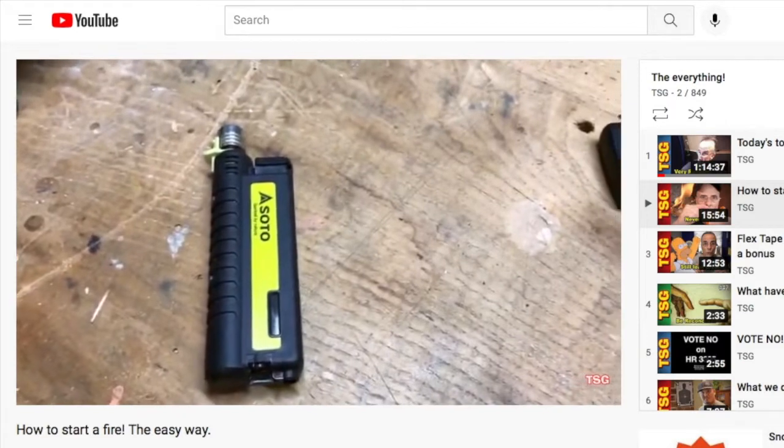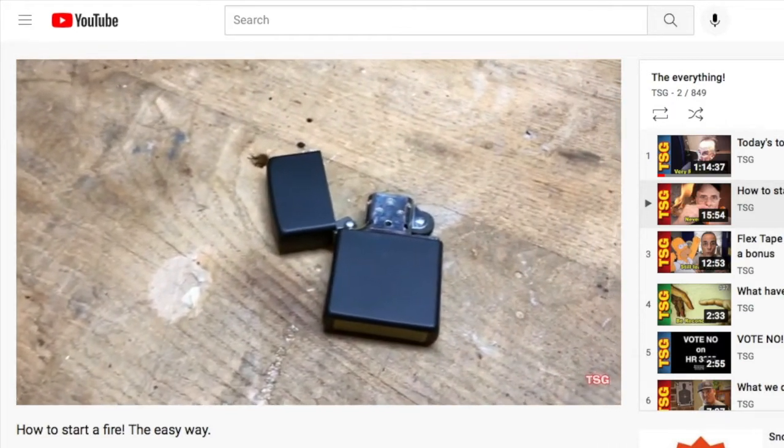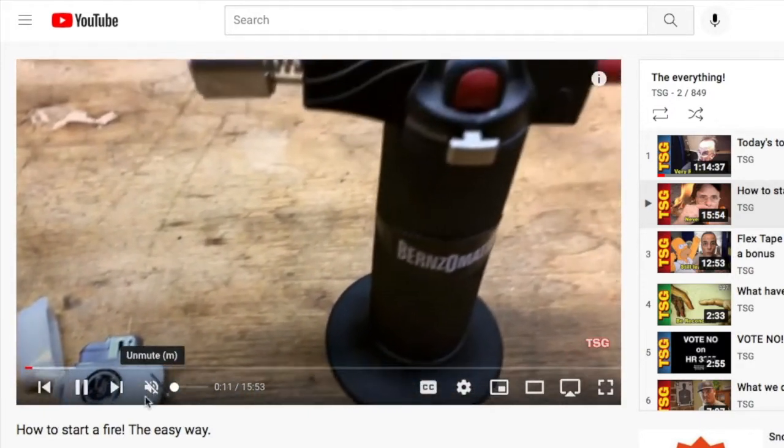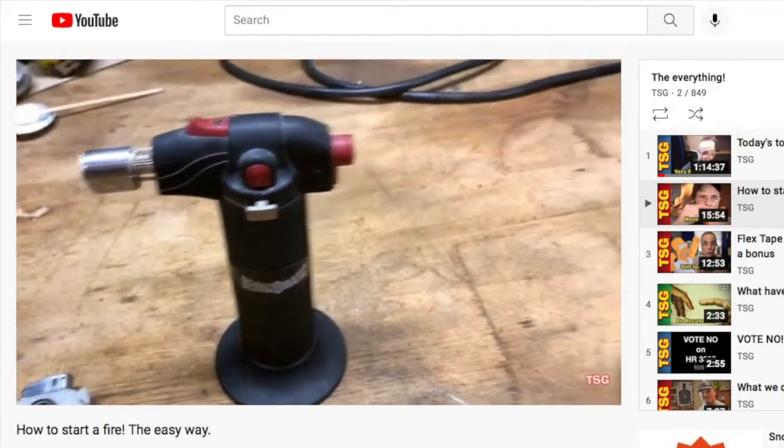Check out the original video. Do me a favor — this video is in a playlist called 'The Everything.' I'll put a link to it up here. Click on The Everything, and even if you're doing other things, click play on the playlist, let it run in the background, turn down the volume, and let it go.